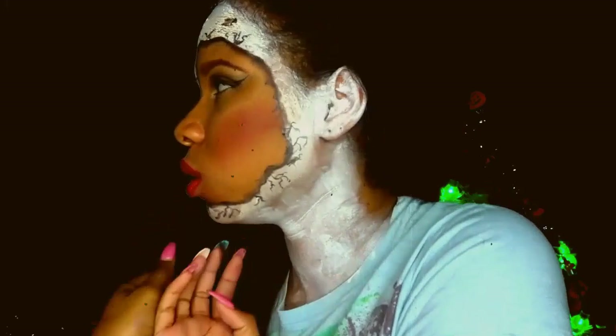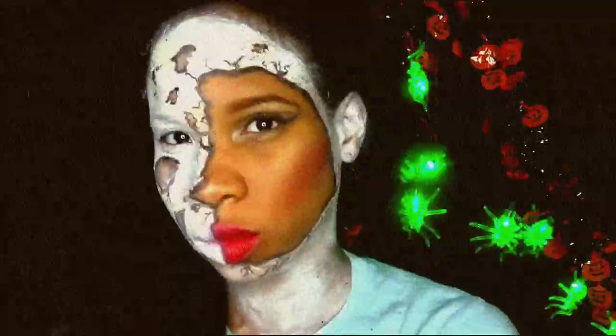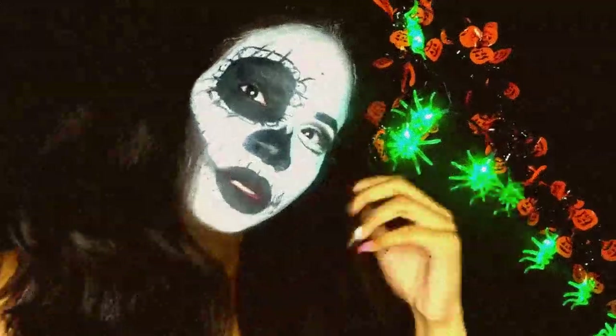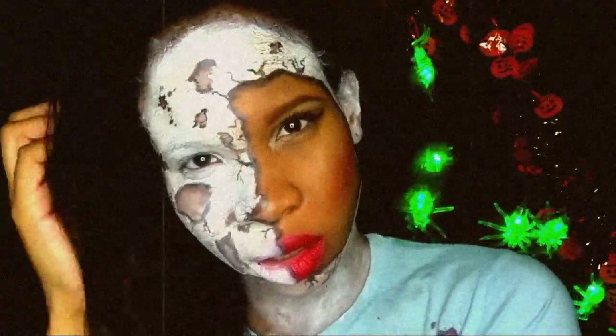I hope you guys enjoyed all three of my Halloween looks. If you did, don't forget to like this video, make sure you subscribe to my channel, and let me know which Halloween look was your favorite in the comments below. I'll see you in my next video — bye!